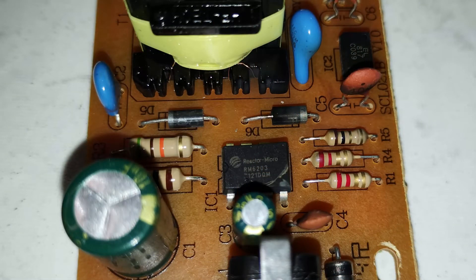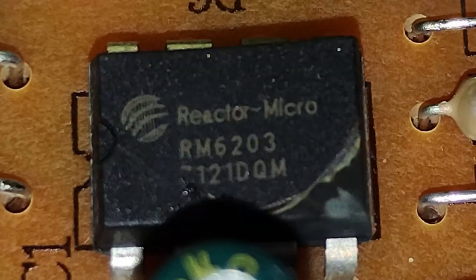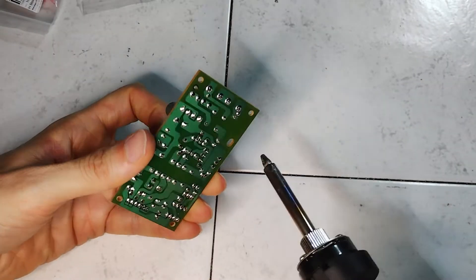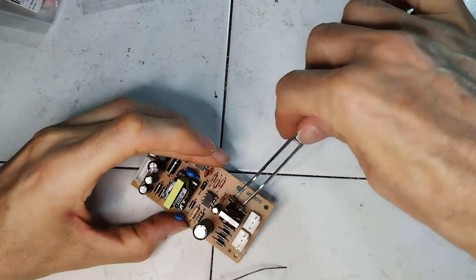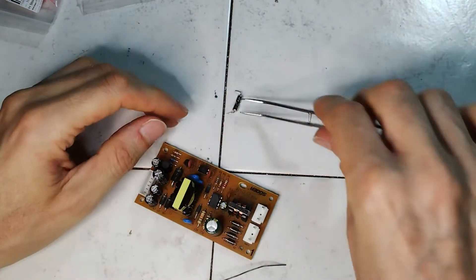The controller, or RM6203, was ordered, and later a repair was attempted. The components visibly broken or with external burn signs are removed and tested when in doubt.